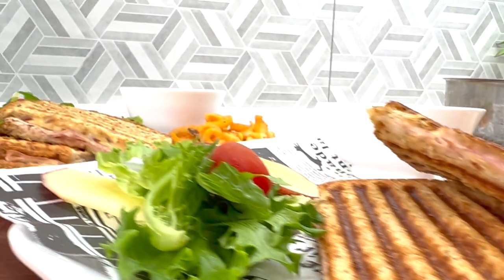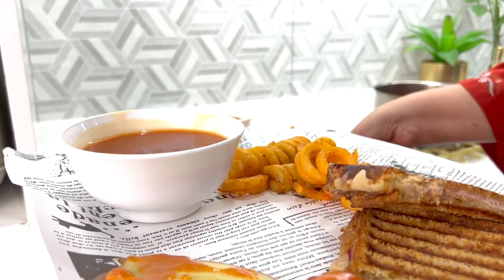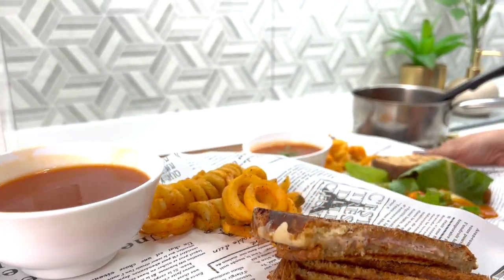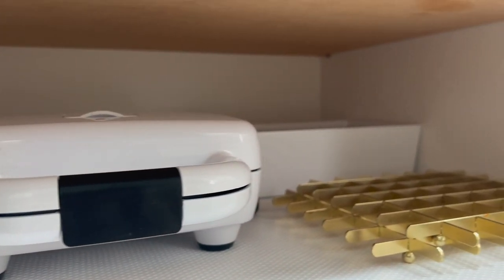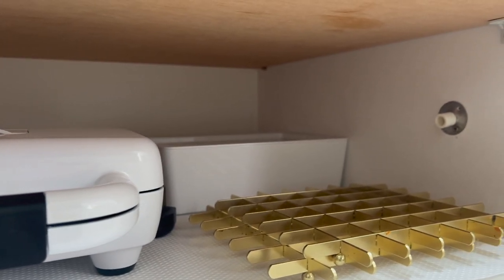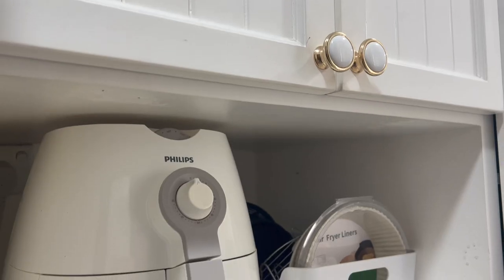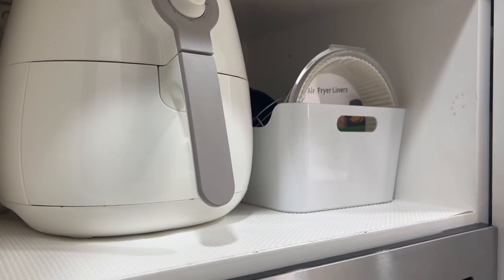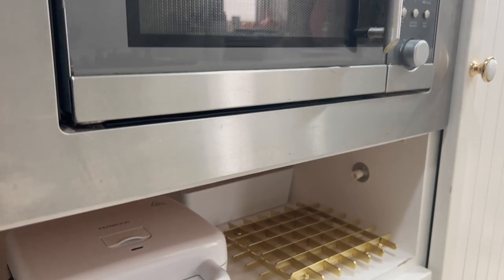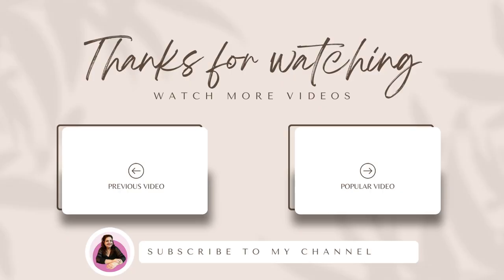And that's it, my loves. I hope you have enjoyed the video and I hope to have motivated you to create your own little meal prepping station somewhere in your kitchen. Don't forget to comment below and tell me what that little appliance is called in your home. And until the next video, this is Raveena saying happy homemaking.